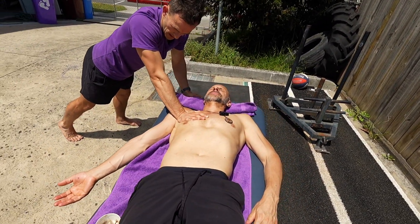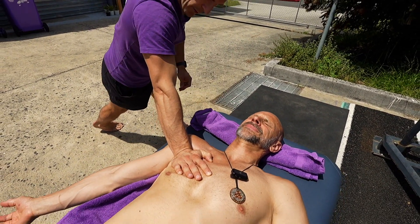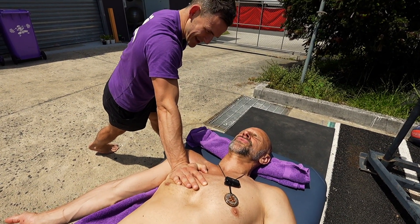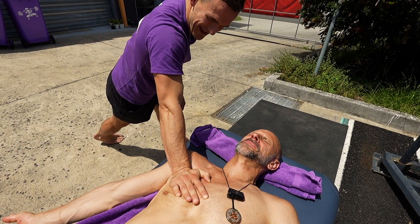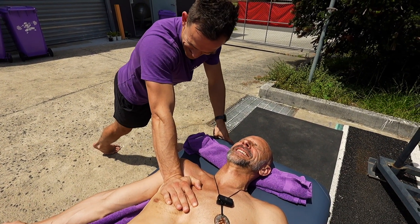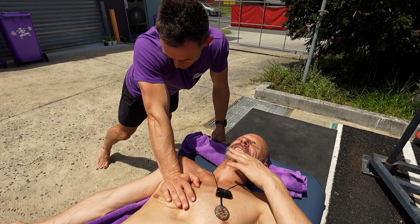Just doing slow, targeted treatment here. Staying a bit broader, but it's still pretty painful, isn't it, Ninge? Pecs are always a pretty nasty spot. You're looking like you're going to crush my ribs, mate. Don't worry, I'm not. It just feels like it.